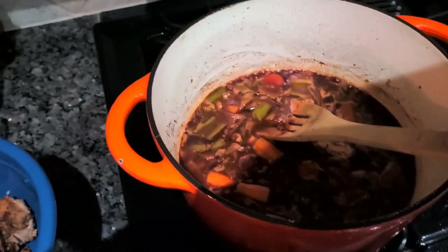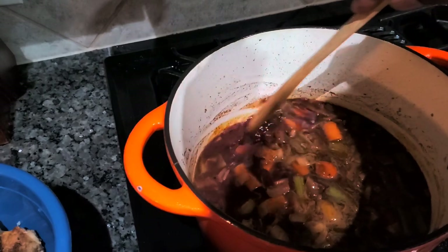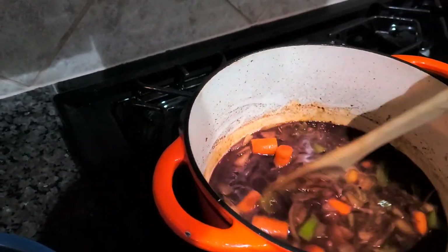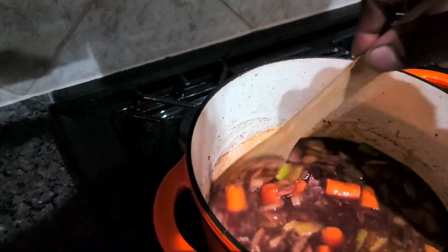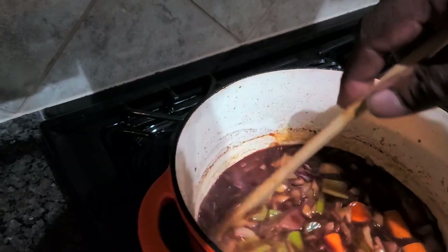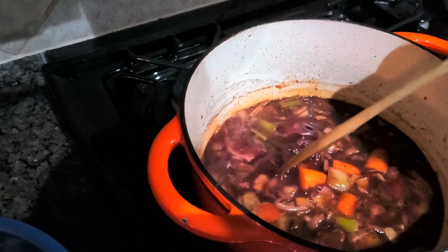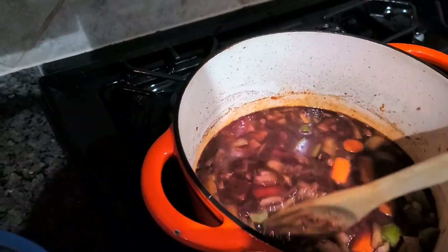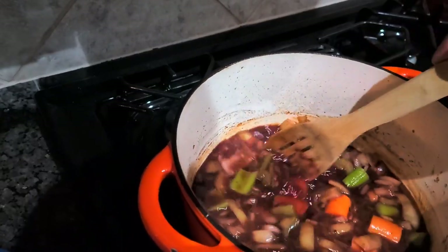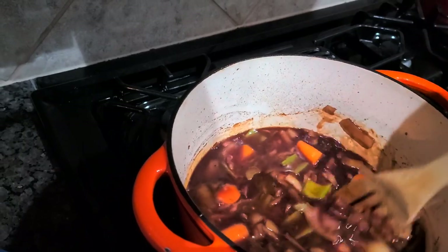It's important that you cook out the alcohol because the wine is acidic, and you want to make sure you cook it out for that reason. Once you cook it all the way out, the red wine will kind of become sweet, so keep that in mind when you're adding wine to whatever you're cooking. You also want to make sure you cook out the tomato paste real good.